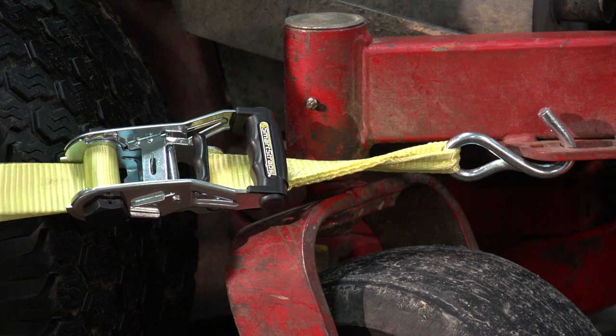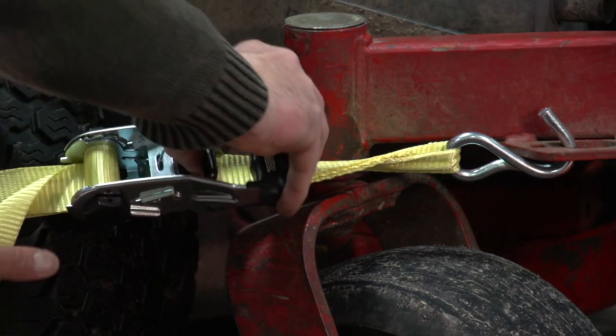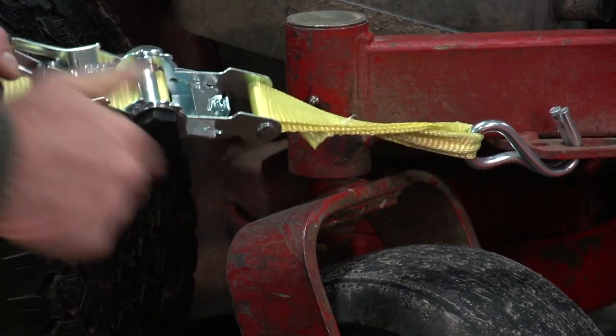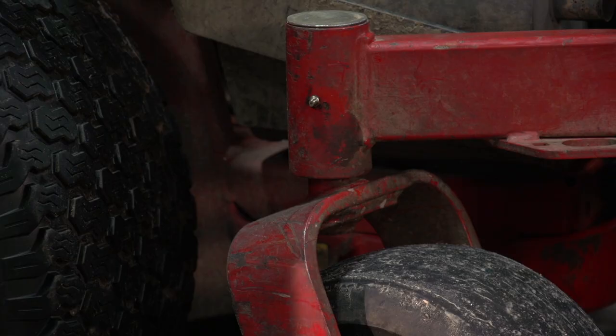To release the ratchet, squeeze the release trigger and fully open the ratchet handle until it's about 180 degrees. Once tension is released, pull on the webbing until it's loose enough to remove the hooks.